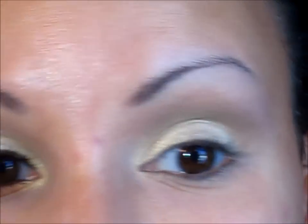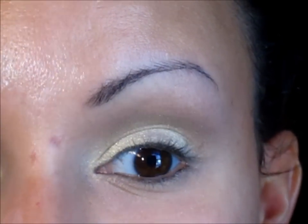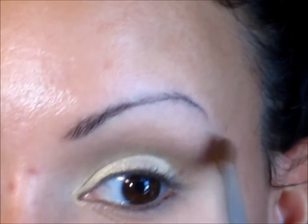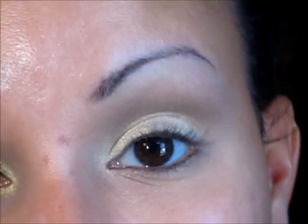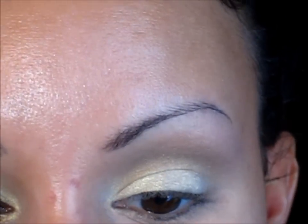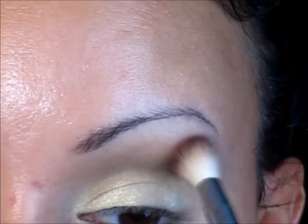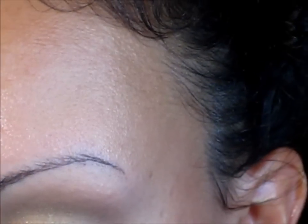Now go in with a mid-tone brown that has grayish undertones — more like a light-meets-medium brown — and put that right on your crease, bringing it up and blending it out. We are not using a highlight color here. I just applied my Painterly Paint Pot all the way up because we're going to be applying a pop of color. That's what makes this look so simple — quick and easy for when you still want to look put together but don't have a lot of time.